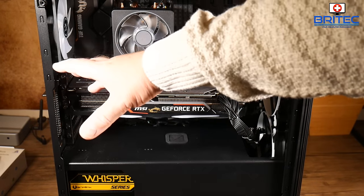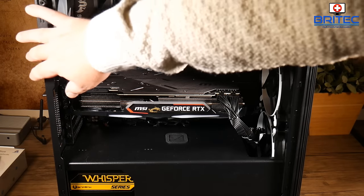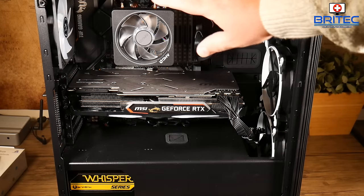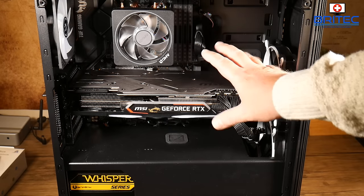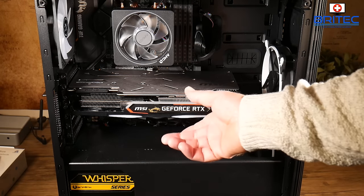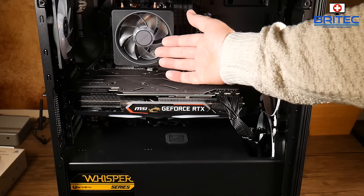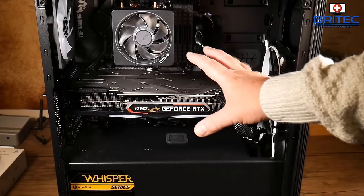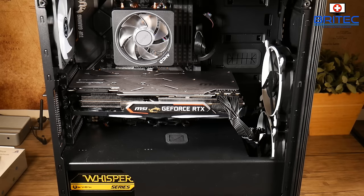Next, remove any non-essential components plugged into the computer. If you've got any USB hubs plugged in, remove them and try to power it up. Also remove any non-essential cards such as audio cards, or if you have a dedicated graphics card, remove it and use onboard graphics instead. This helps eliminate non-essential parts so you can confirm the system is okay.